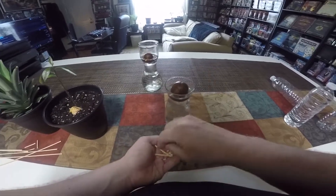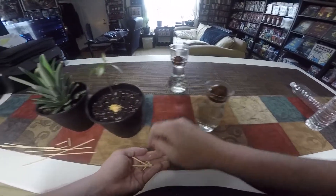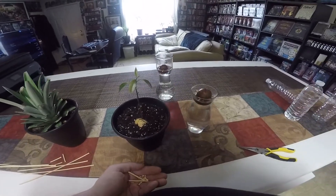Keep them watered, change your water out, and we'll see how these do. Hopefully we'll have two more little trees soon. Thank you for joining me.